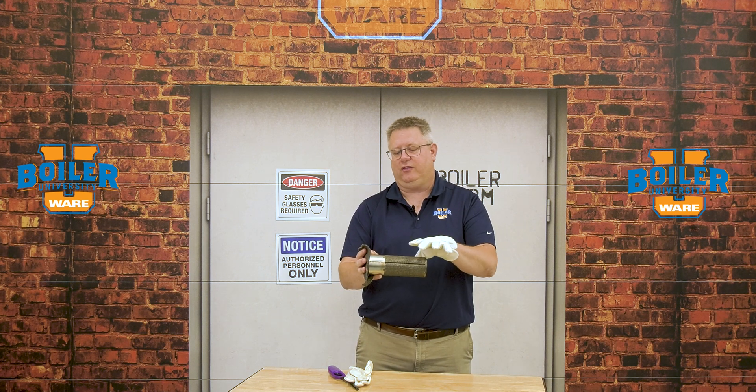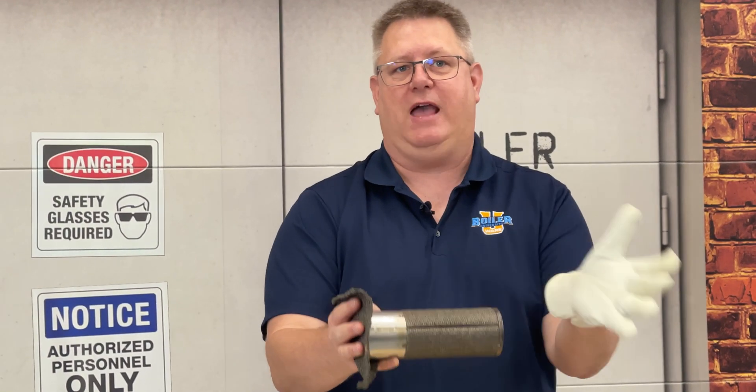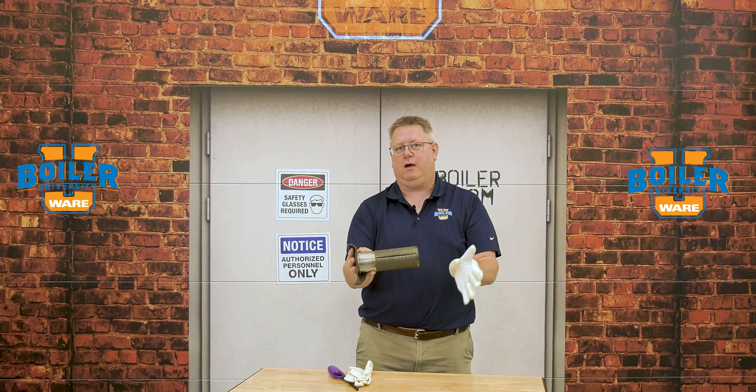The answer is that a mesh burner is kind of like a check valve — it does the job. If we add multiple check valves, we're probably going to cause more problems than we fix.